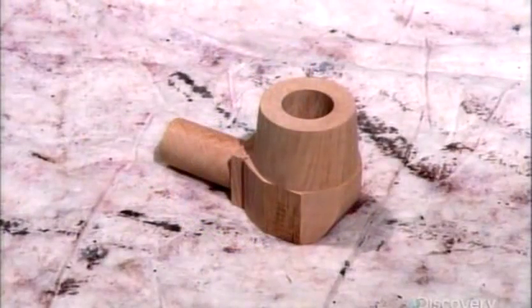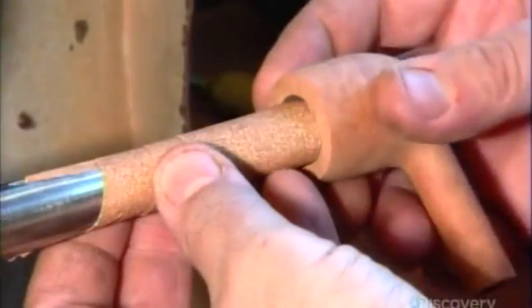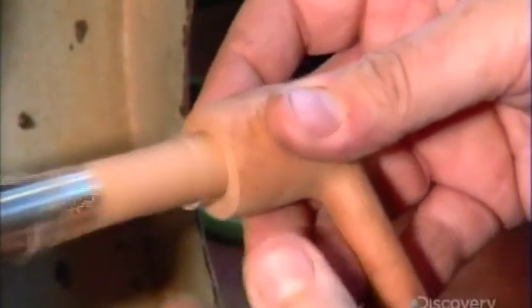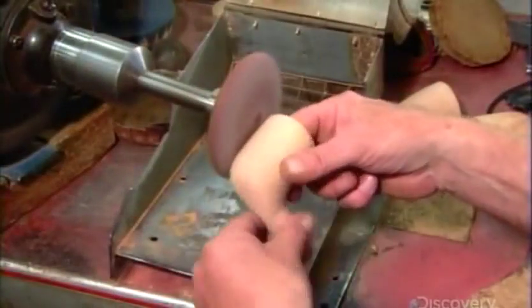The pipe maker finalizes the shape by hand. He then sands both the inside of the tobacco chamber and the outside of the pipe bowl.